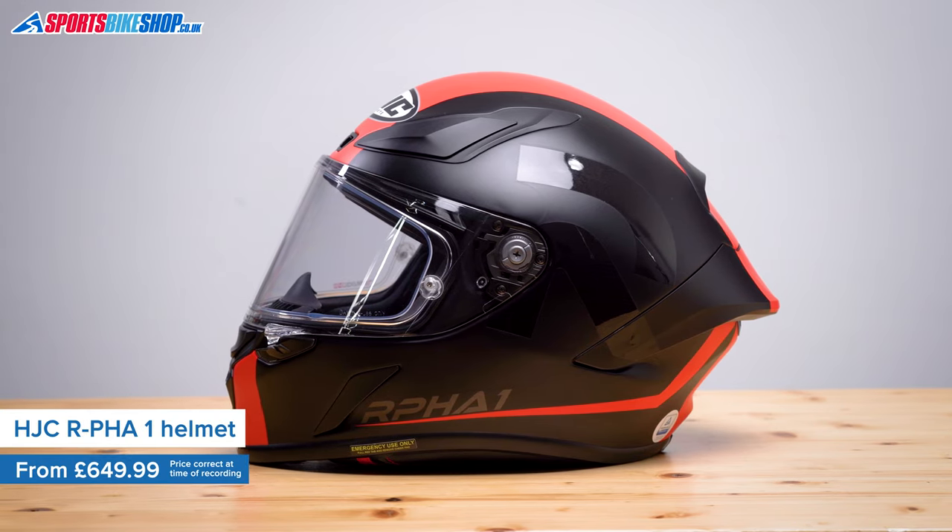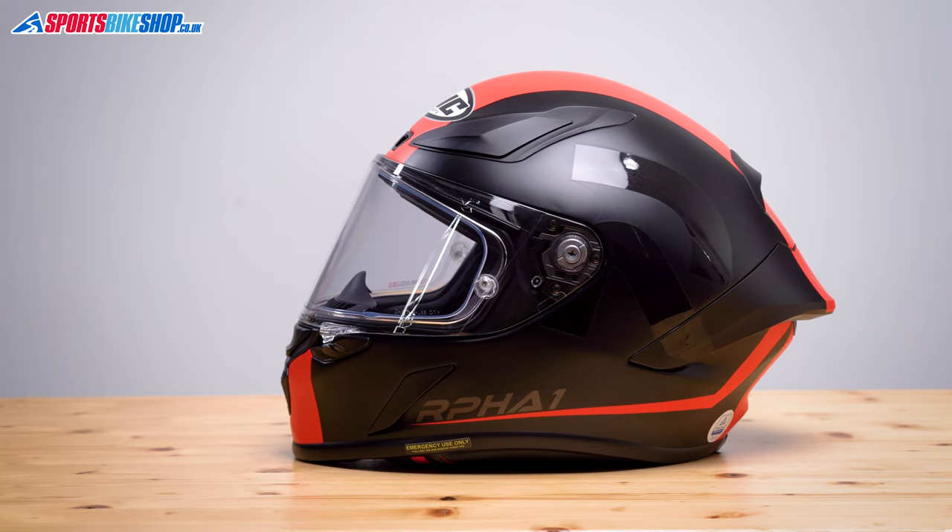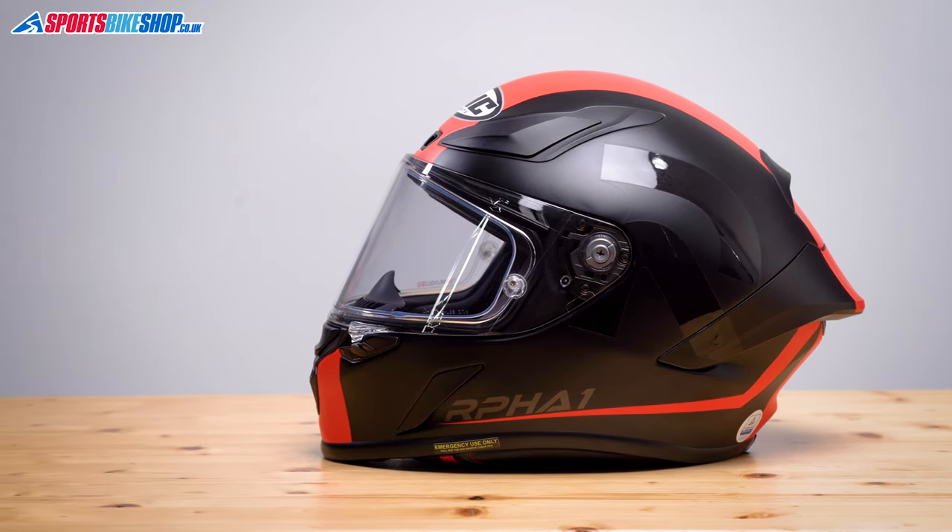It's a very focused racing helmet, which is approved by the FIM for use in international bike races like MotoGP and also the Isle of Man TT, and it's also approved to the latest ECE 22.06 standard for road use.